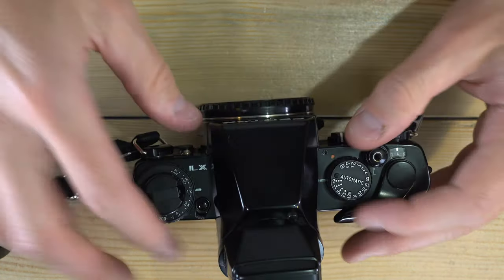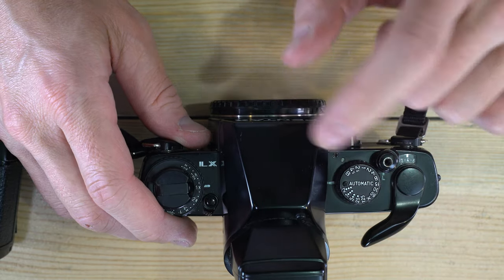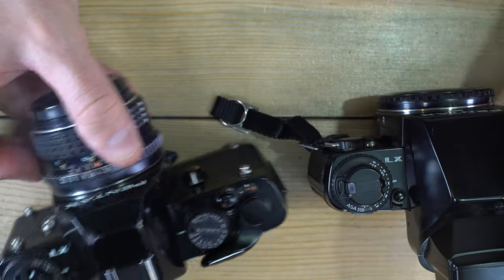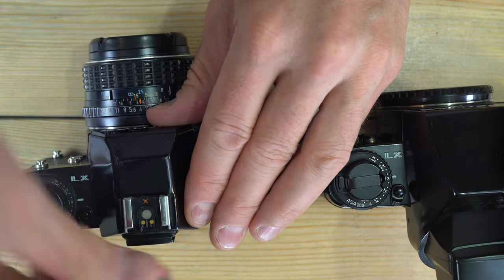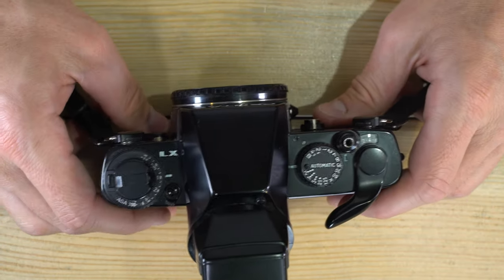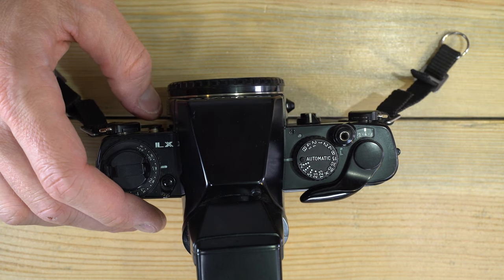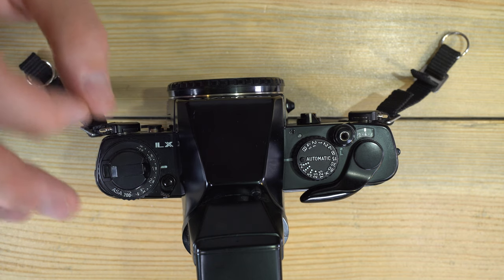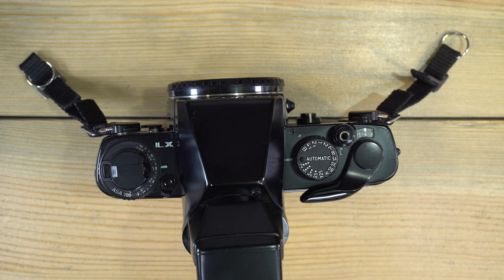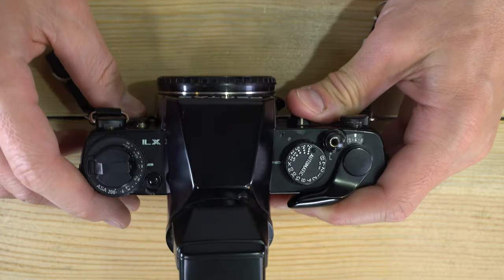The flash sync on this camera is a bit unusual because there are two different flash sync speeds. In manual mode, the flash sync is X — 1/75th of a second — and anything slower. In automatic mode, when a flash is connected (detected via contacts on the hot shoe or front of the camera), the flash sync speed is 1/30th of a second and slower. The reason for the difference in automatic mode isn't fully clear, possibly related to metering delay.